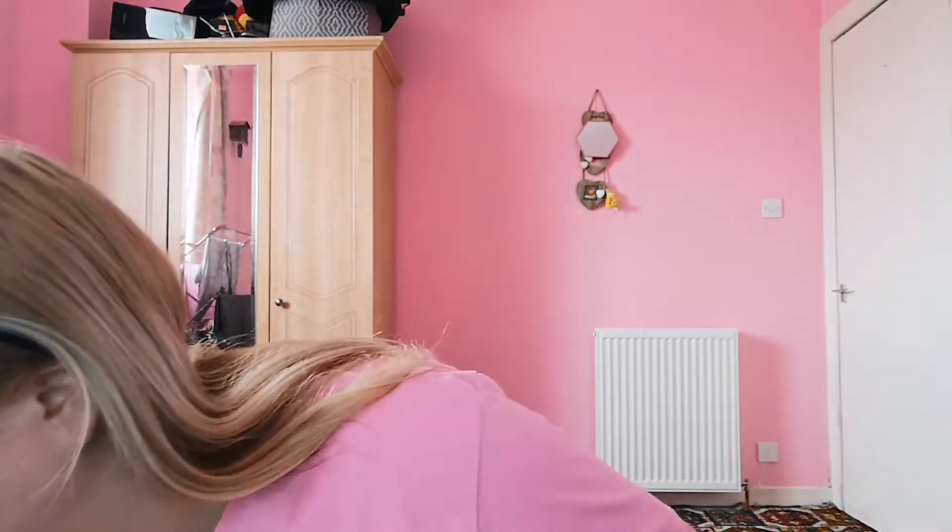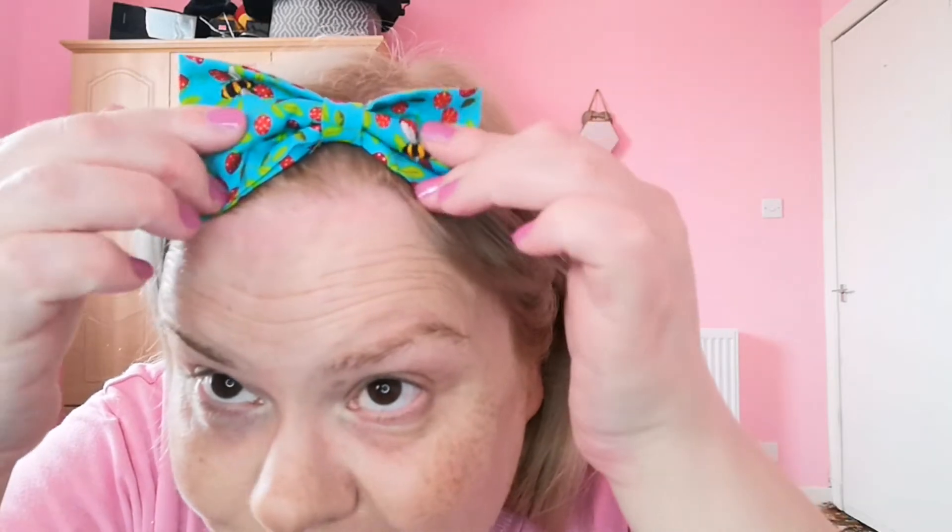I have just filmed — it is the 21st today — my PR unboxing that I received from the lovely Bubble Bees, and that is going up on my channel tonight. By the time you watch this, you'll have already seen it. This little bag was in it — it is so cute, it's got bees on it and little strawberries. I can't wait for you guys to see that.